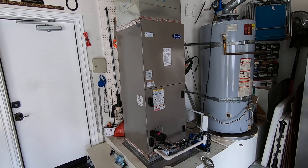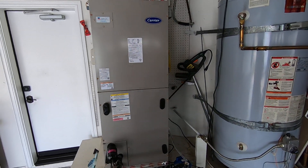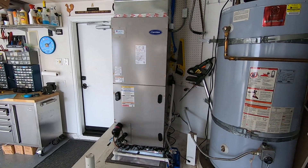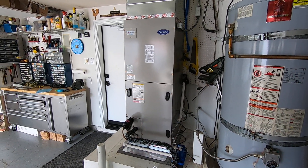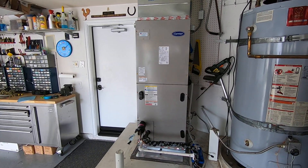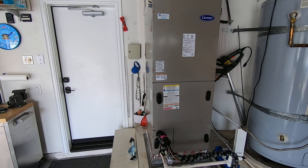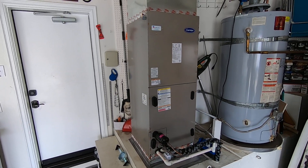This is a Carrier 4-ton variable speed fan coil, the FE4ANF005L00. We took out a furnace, which I showed you in another video, and now we have the fan coil that is all electric, matched with a heat pump condenser outside.